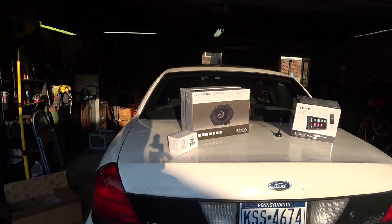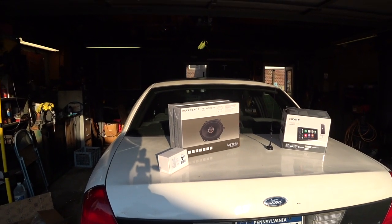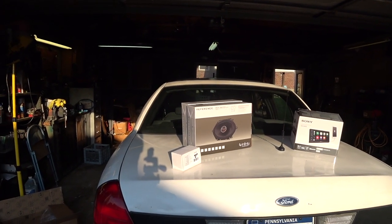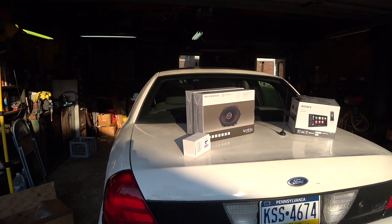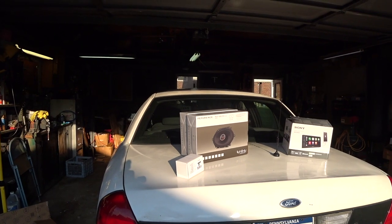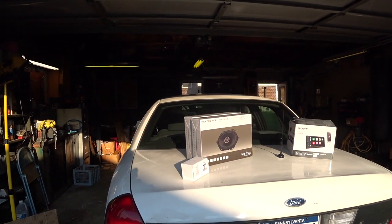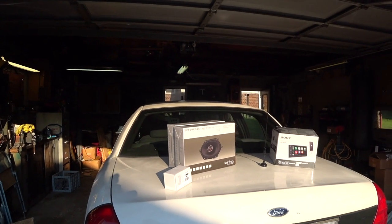What is going on you guys? This is Garage Denali and in this series of videos I'm going to be showing you guys how to do an audio upgrade in your Ford Crown Victoria. This should pretty much apply to other Ford Panther platform vehicles — probably Lincoln Town Car, Mercury Grand Marquis, Mercury Marauder, things of that nature.